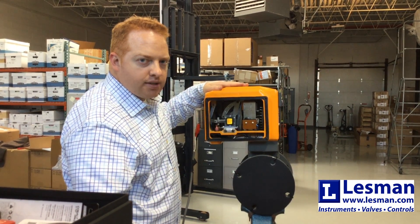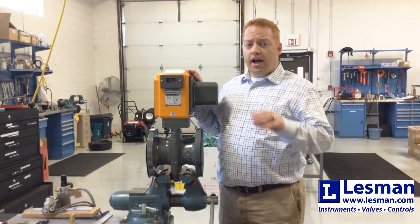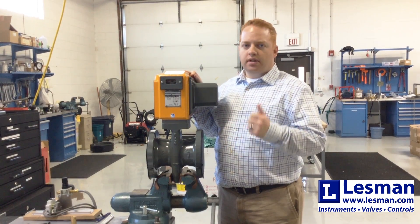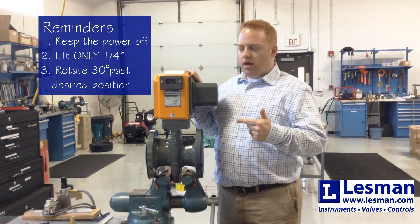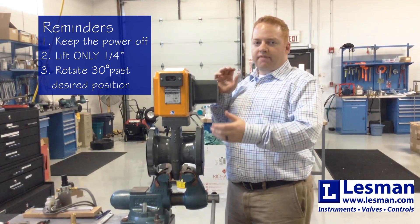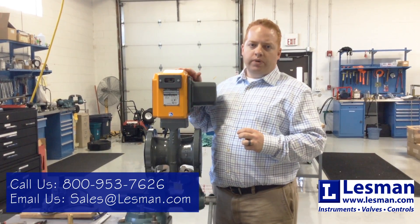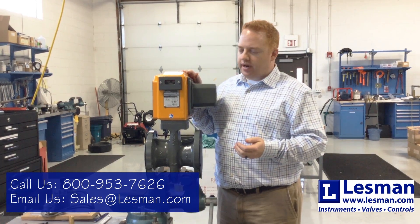The last step is to cycle the valve a couple of times to make sure everything is lining up properly. If you plan on rotating one of these valves, I highly recommend reading through the instructions detailed in the comments below. The three key points are: number one, keep the power off while you do the rotation; number two, do not lift up on the top assembly more than a quarter of an inch; and number three, rotate the valve 30 degrees past the desired position before securing it back in place. If you have any questions, reach out to me or your local Maxon representative, and thanks for watching.